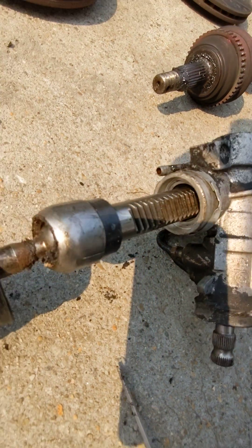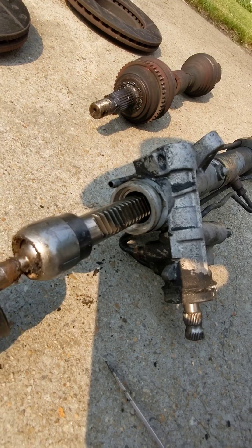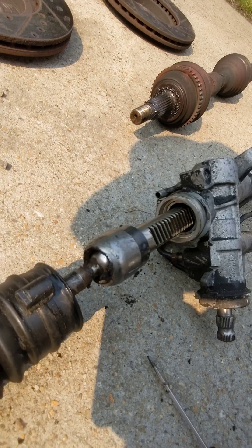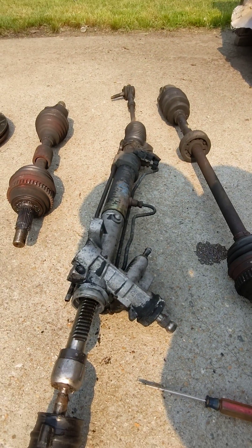Whatever was in there bushing-wise is gone. You could probably pull this off and take an even closer look at it. But anyway, that was the major problem with what was going on with this rack and pinion steering.